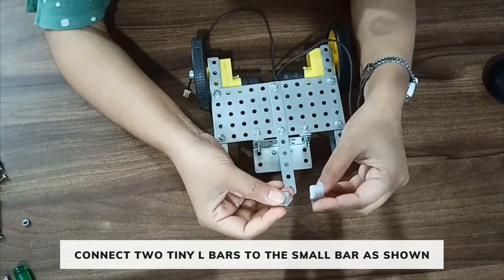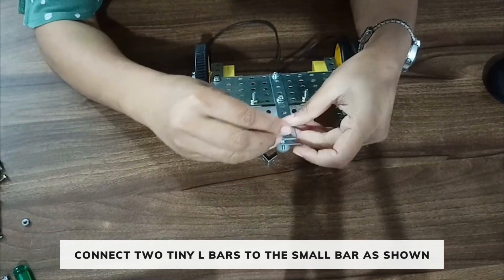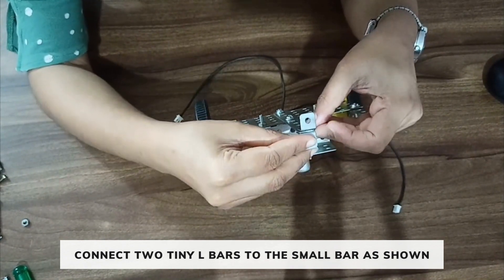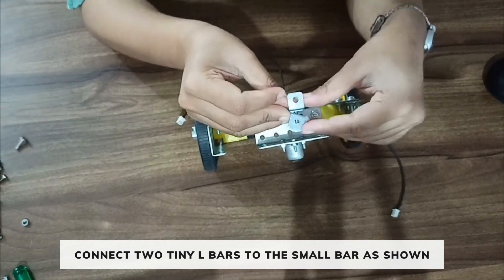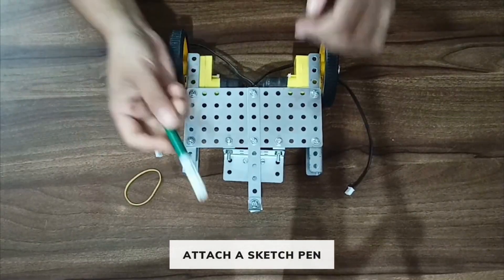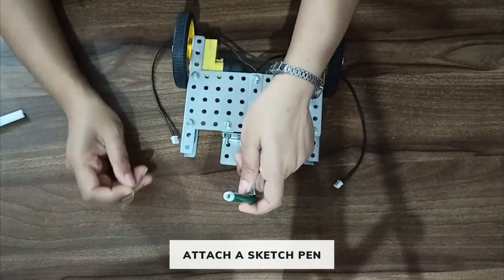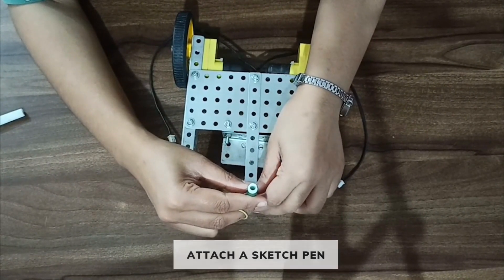Now take two tiny L bars and attach them to the small bar in this way. Fix it using a nut and bolt. Now we need to attach a pencil or sketch pen here, connecting it such that the tip of the sketch pen points downward.